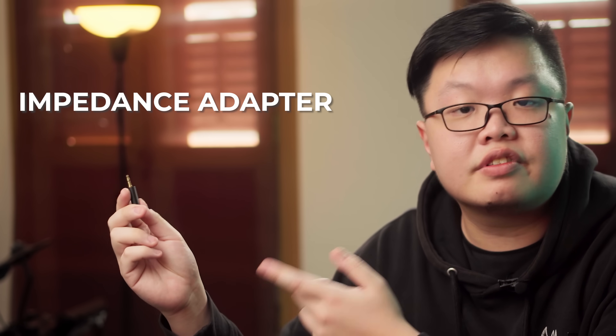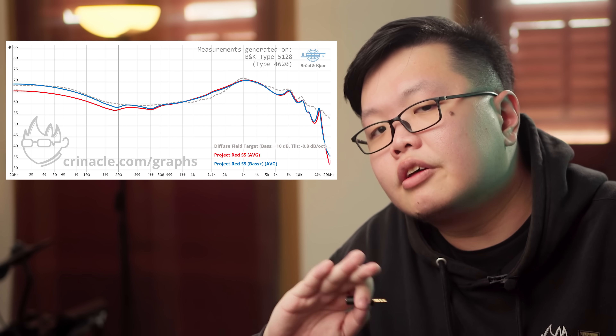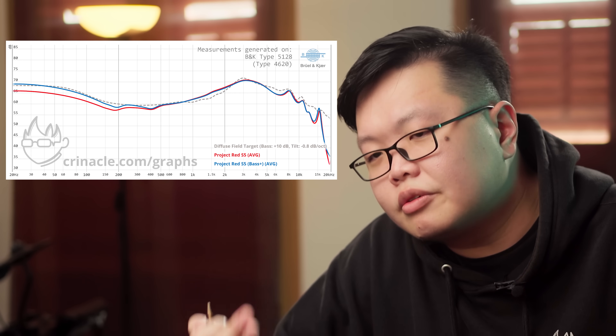For those who think there's still too little bass — that's why we have the impedance adapter. It boosts your bass by 3 dB as well as increasing the lower mid-range warmth by a little bit. In the box you're only going to get the 10-ohm adapter — this is just a teaser to show you what this thing is capable of.